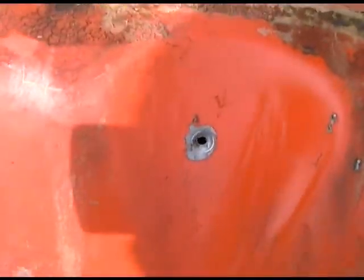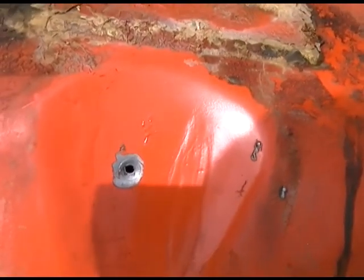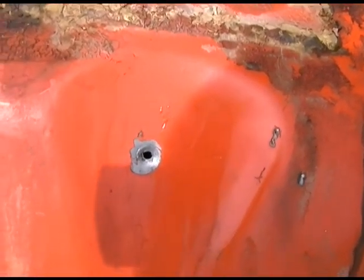Boom — I punched a hole in the gas tank. It's a pretty little hole. And now I'm going to show you how to fix one of these holes. Very simple. Let's do it.